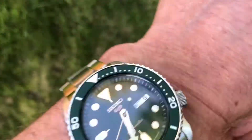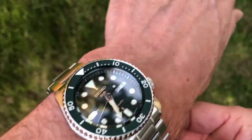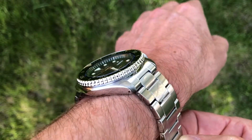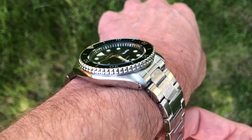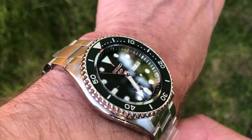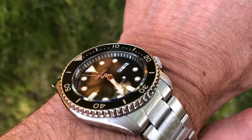So here's what it looks like on the wrist. I have a seven and a quarter inch wrist and the bracelet has not been sized yet, so I'm kind of holding on to it with my other hand. You can still see the stickers on the bracelet there to prevent it from getting scratched up in shipment.